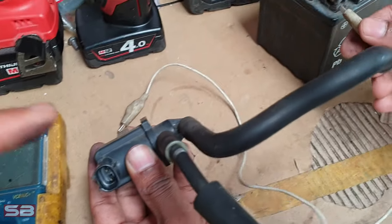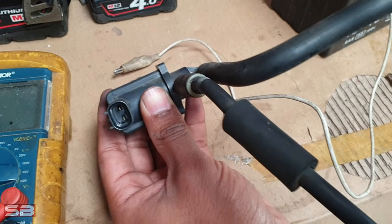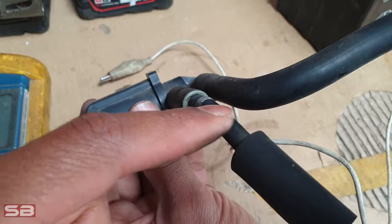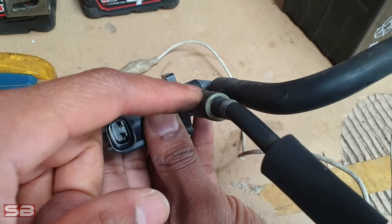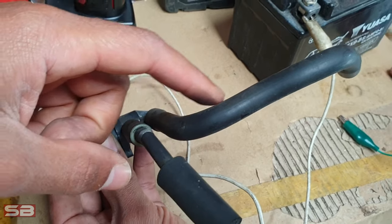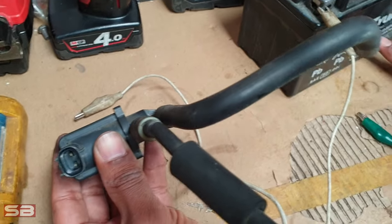Now the third and final test is we can apply voltage to the solenoid and power it up while we're blowing air. When you power it up, port A should open up to port B, which indicates that it's bleeding out air and sending it back into the intake system, thereby allowing for higher boost pressure.